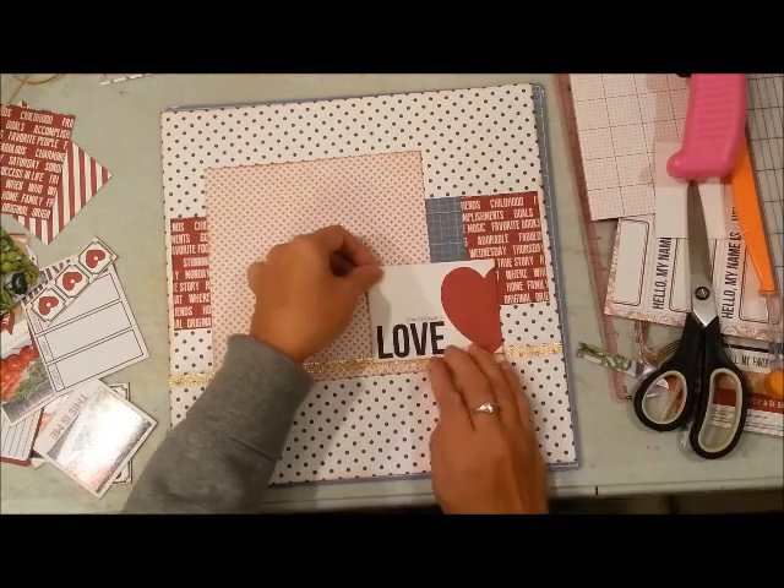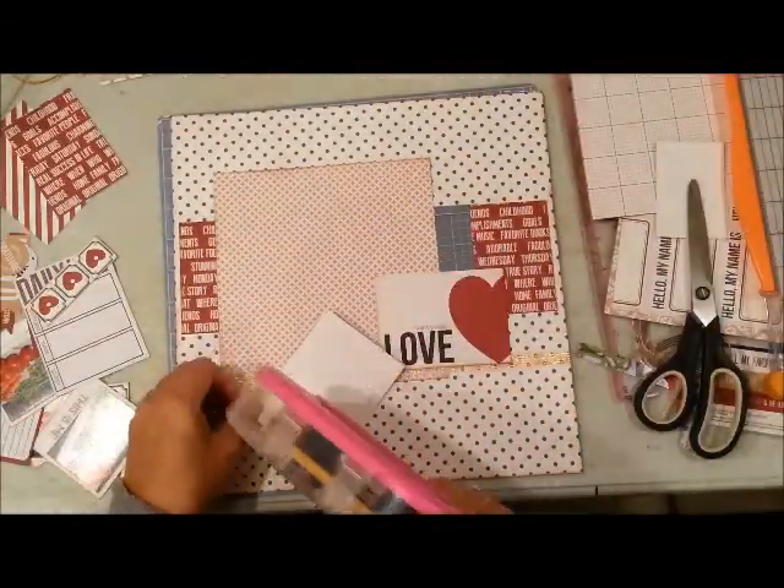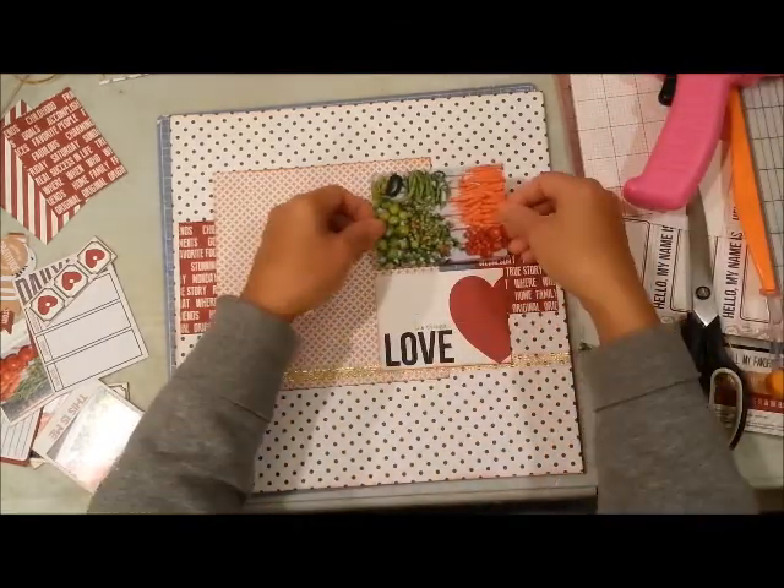Here I am just adhering all of the other elements and layering them on top of each other.